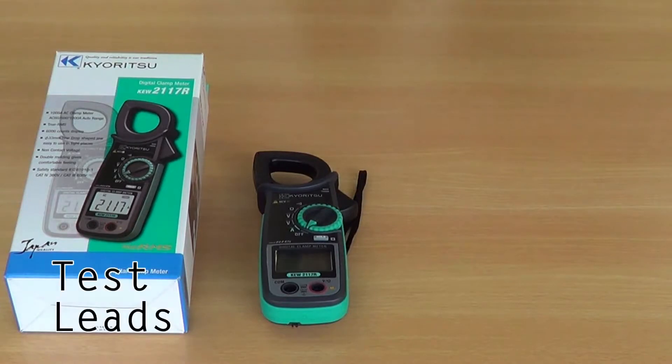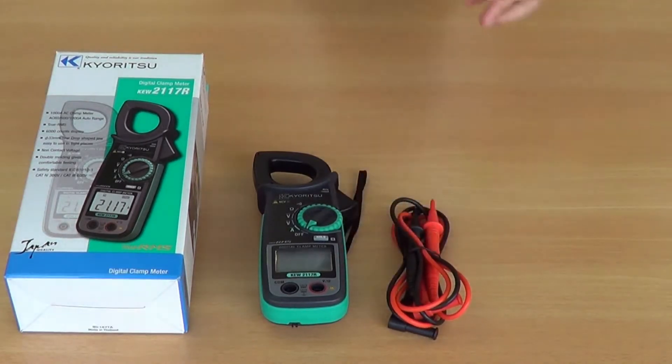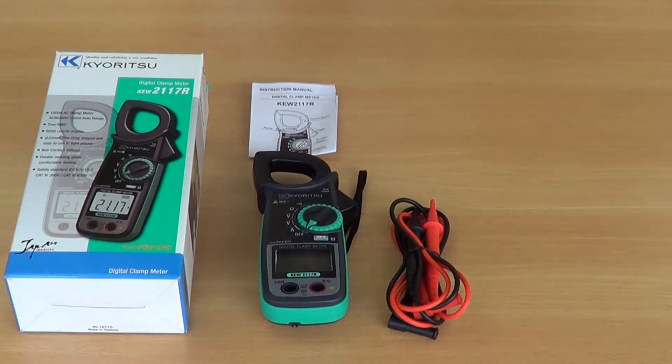These are included in the box: test leads, batteries, instruction manual, and a soft carry case.